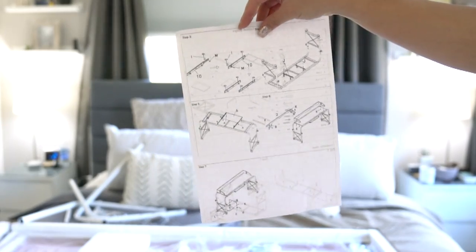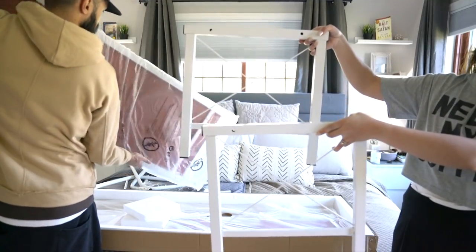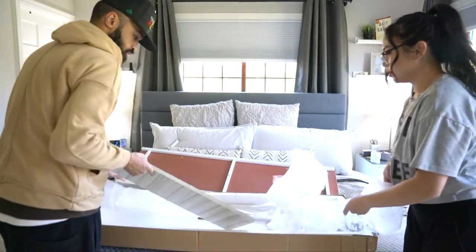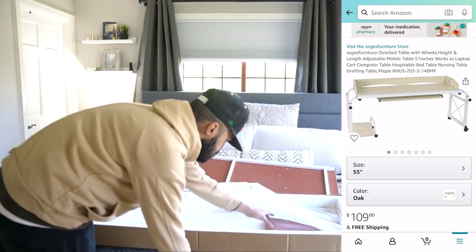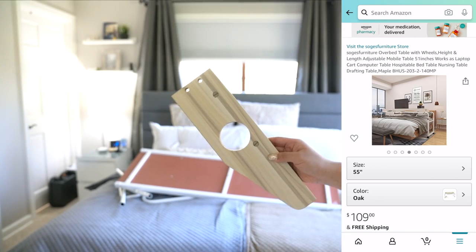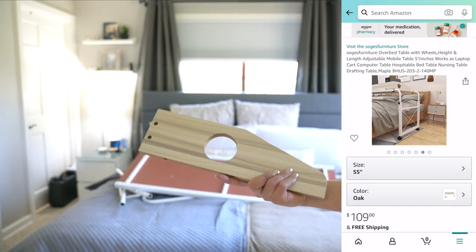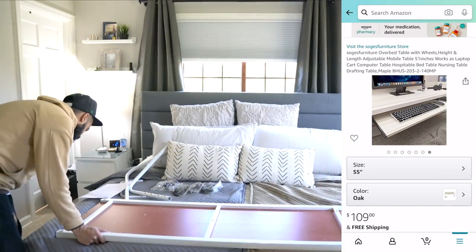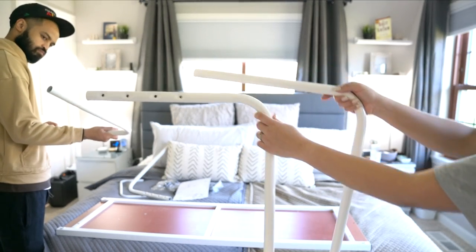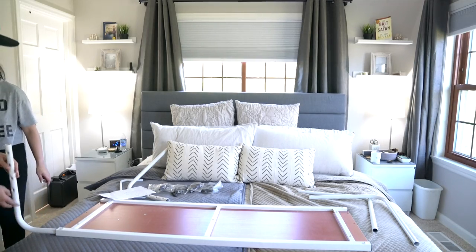These are the sides — the legs — and they attach to the steel round things you saw earlier. There are a few things we did not use: the backing, the sides, and the keyboard roll-out tray from underneath the table. There's also an extra part I'm not sure about. This is the part that adjusts — you put it in there.